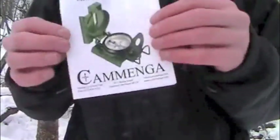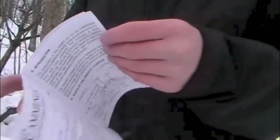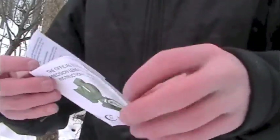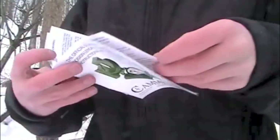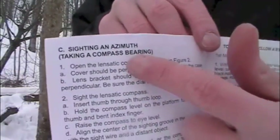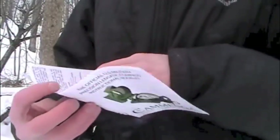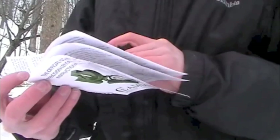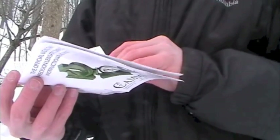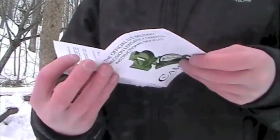This is the instruction booklet for it. It has all of the indicators on it of what's what. It has a definition of everything. It shows you how to take an azimuth, and sighting one and setting a course. Got a few different methods of doing that. Has a little bit of declination adjustment, and talks about orienteering a map. Cool stuff.